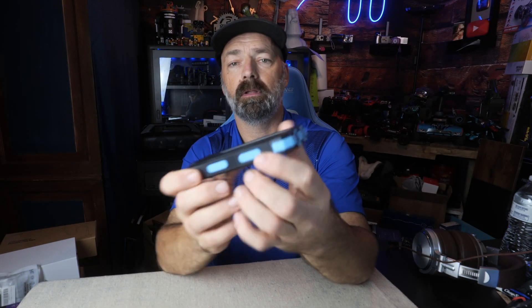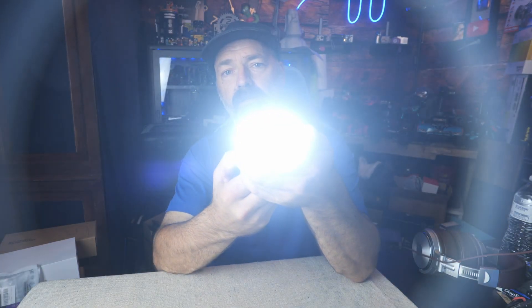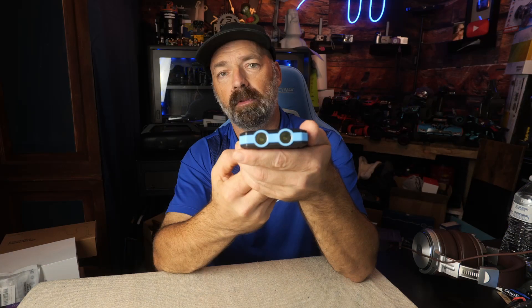If you hold down the power button, that's how you turn on the flashlight. You also have the SOS mode as well, or a strobe, then solid. Just hold it down to turn it back off.